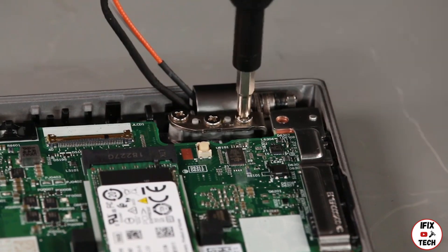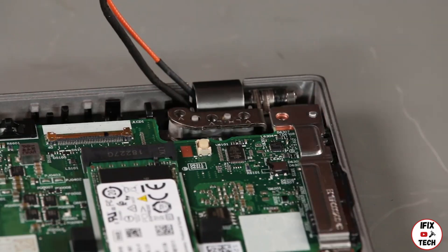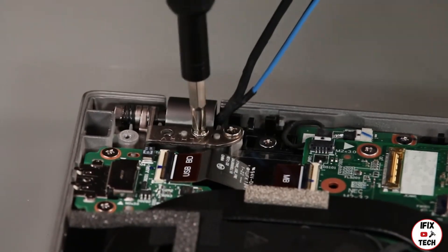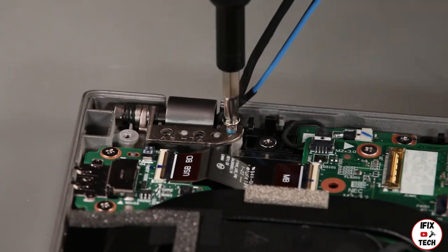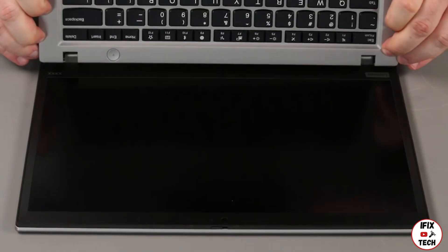Remove three screws from each hinge. Holding the hinges, tilt the base cover assembly up and remove it.